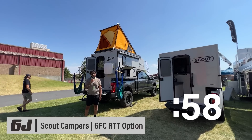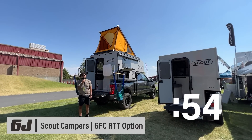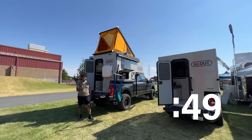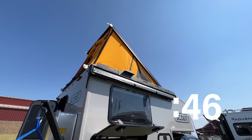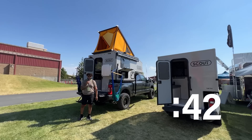Hey guys, this is Kent with Scout Campers. New for 2024 is our partnership with GFC and our new rooftop tents. These rooftop tents are available on our Kenai and Olympic models and sit at about $59.95. You have two points of entry — you can go from the inside. On the outside, it is wider and lighter than our previous model.